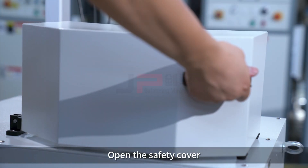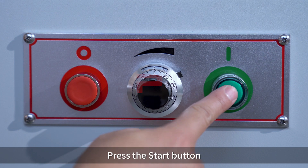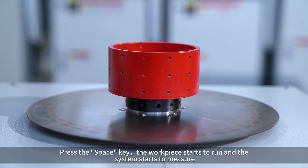Open the safety cover. Press the start button. Press the space key — the workpiece starts to run and the system starts to measure.